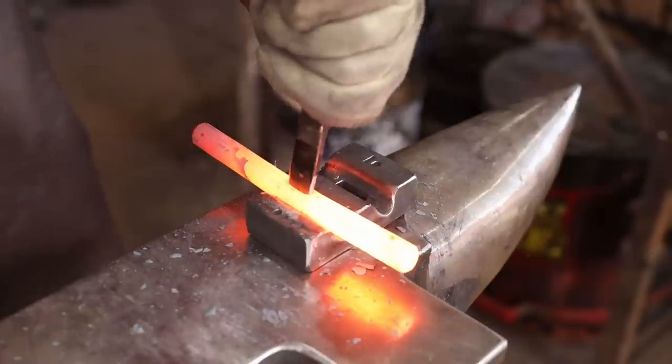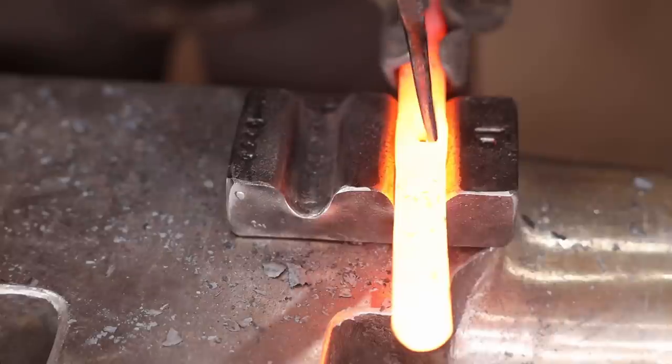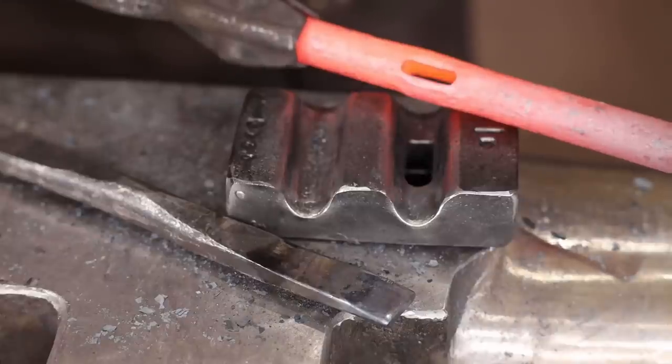The project at hand today is going to be a window grill. This is actually based on slitting the round bar that we did for the sliding latch not too long ago. That was another nice challenging project. But I'm going to bring that technique into a bigger project, a little bit different version of it, and that'll all make sense as we go with this project.